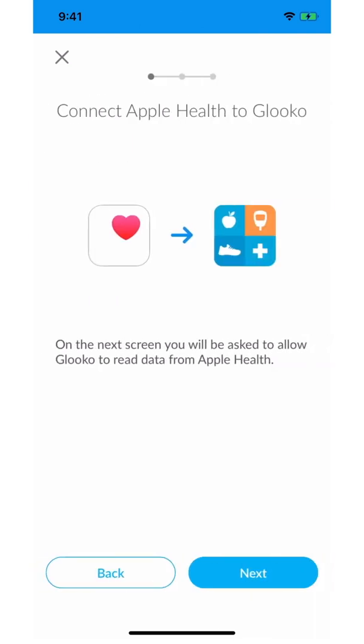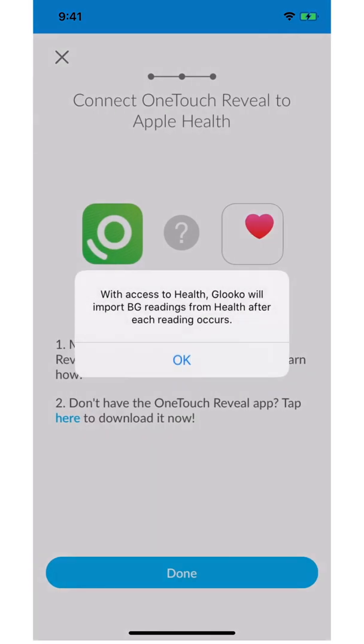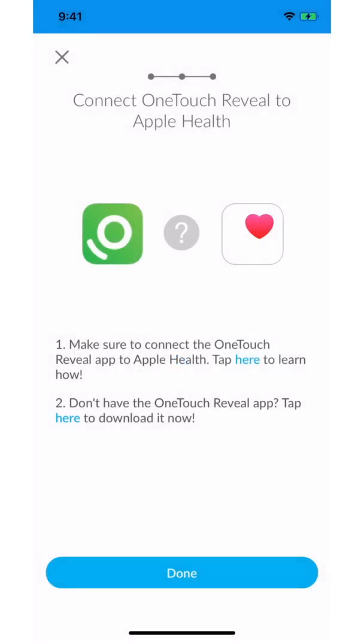Click next. First, you'll want to connect Apple Health to Gluco. Click next. On the next screen, you'll be asked to allow Gluco to read data from Apple Health. Click OK. With access to Apple Health, Gluco will be able to import blood glucose readings from Apple Health after each reading occurs.